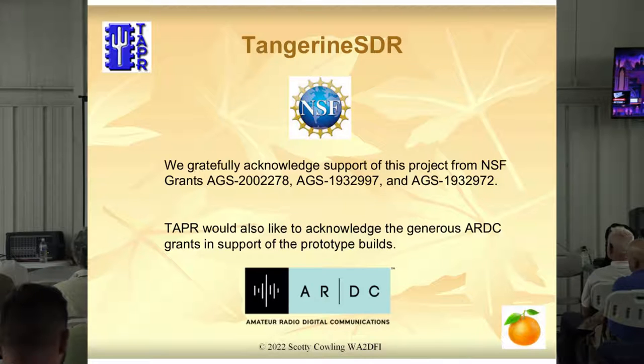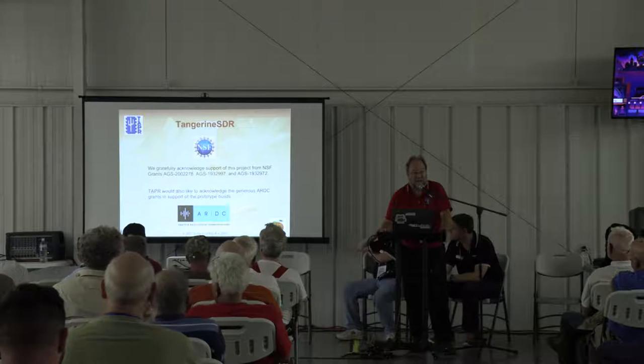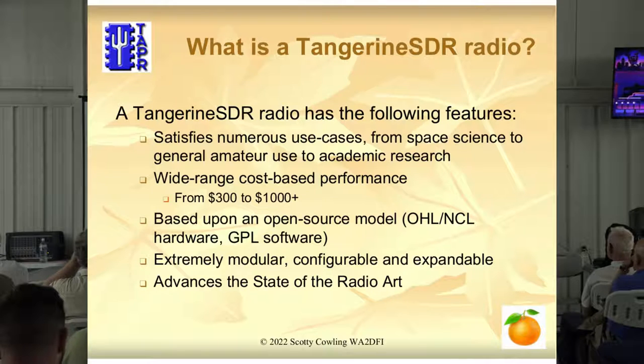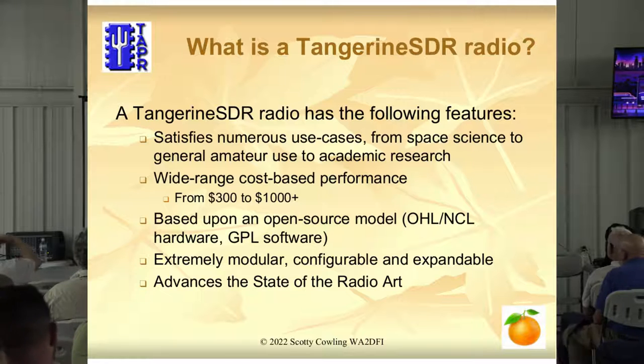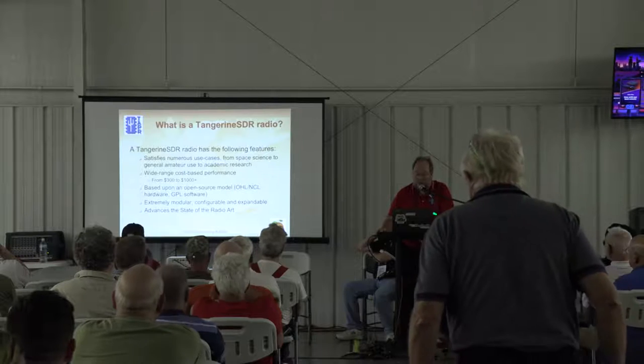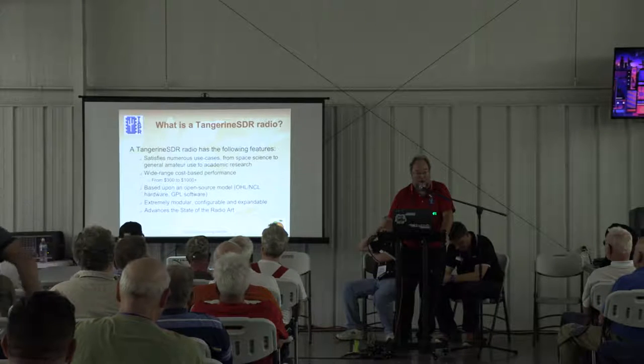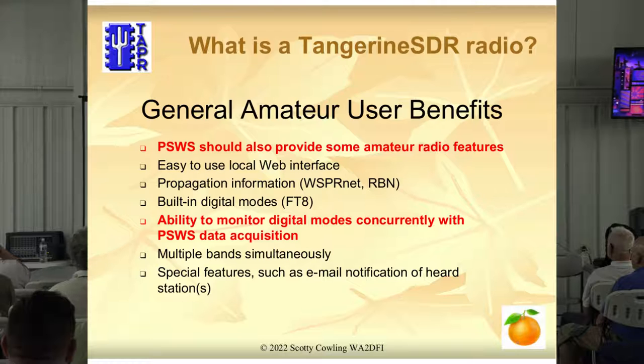We'd like to acknowledge the NSF and ARDC for the grants they've given us. If you want to come by the booth, I'll give you lots more detail — they've enabled a lot of this hardware to be made, and we actually have hardware back in the tab to show you real boards. So what is the Tangerine SDR? It's modular, like I said. We satisfy a lot of use cases by being modular — we can give you a basic radio, or more performance if you want to pay more. Because we know hams are cheap, right? They only want to pay for what they want to use. Hopefully it advances the state of radio work.